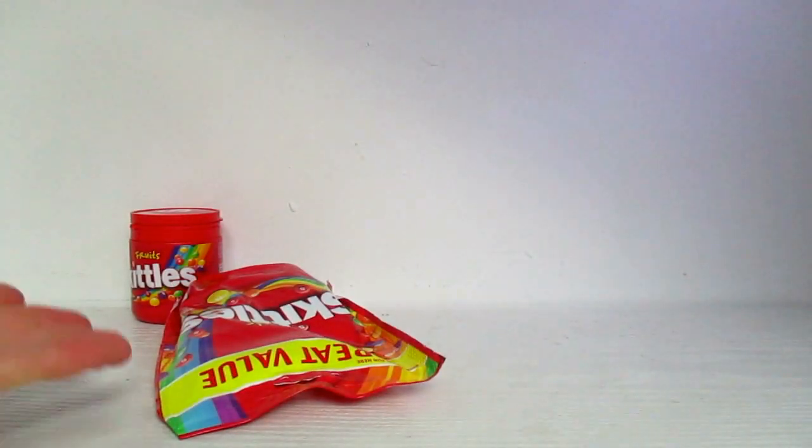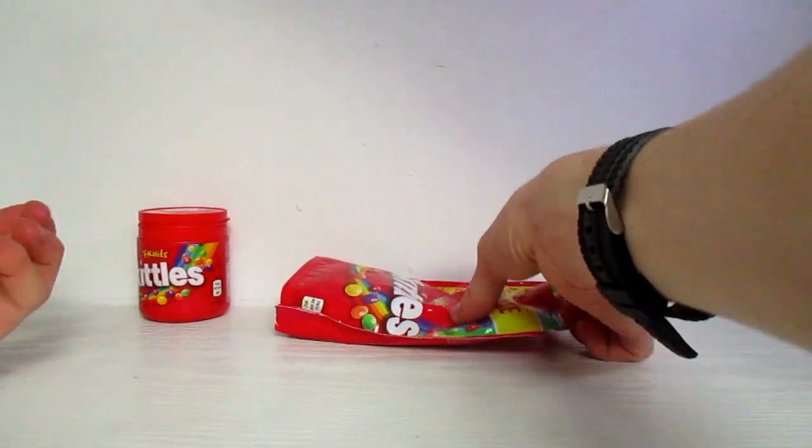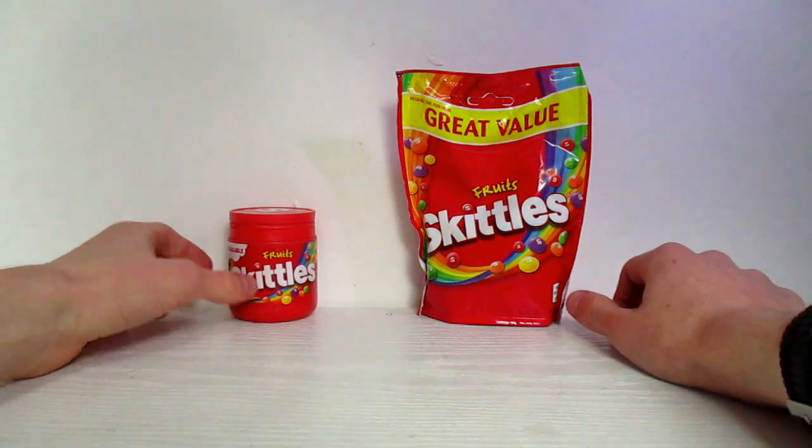If you thought that four different types of packets of Skittles of the same flavour wasn't enough — how is there six different types of packets of the same thing? Anyway, they exist and I'm going to compare them, because that's what I'm setting out to do.